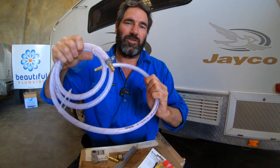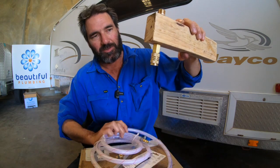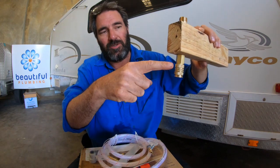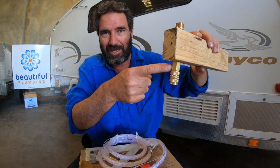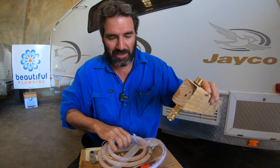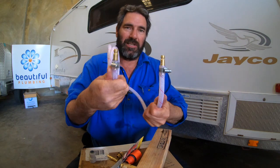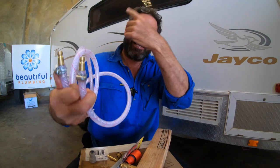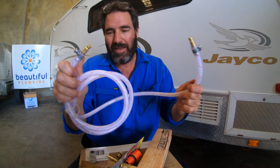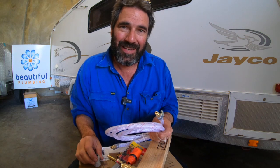If you want to set this up with fittings coming out of the bottom — so you've got the cold and the hot — and you don't have a hot water system yet or just want to test it, you just loop it. Normally the cold would go through the hot water system and come back out the hot side. If you just want to test it, get a two-metre hose, put the two fittings in, clip one into the cold and one into the hot, and then you can check there are no leaks and that the mixers are on the right way.